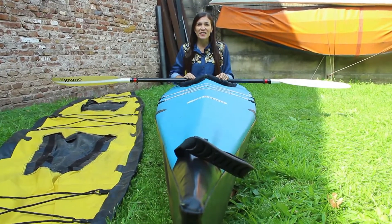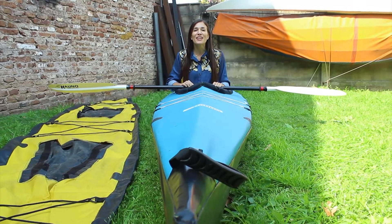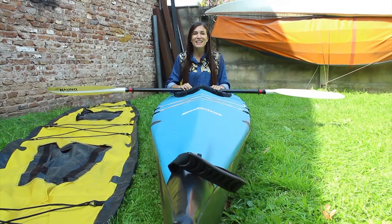Ideales para los amantes del río y del deporte, son resistentes, prácticos y fáciles de transportar. Hoy en Ser Social te mostramos cómo se hacen los kayaks desarmables.